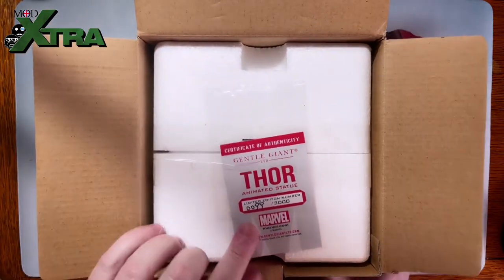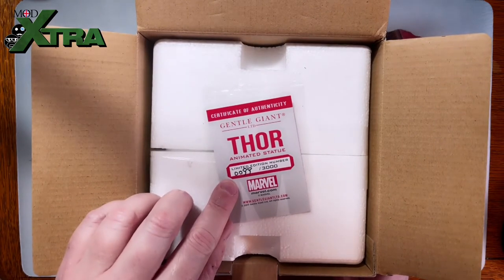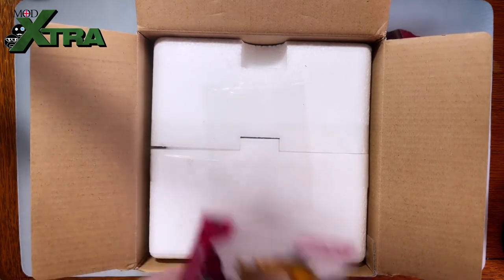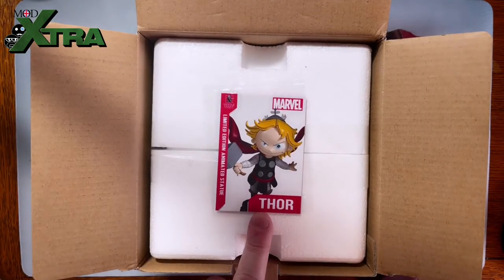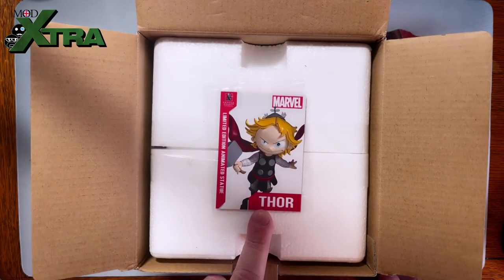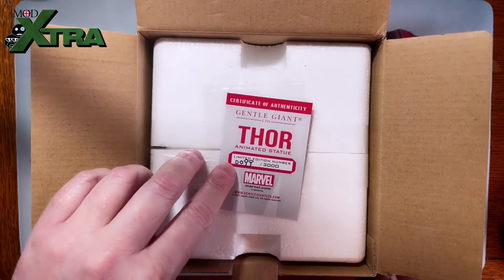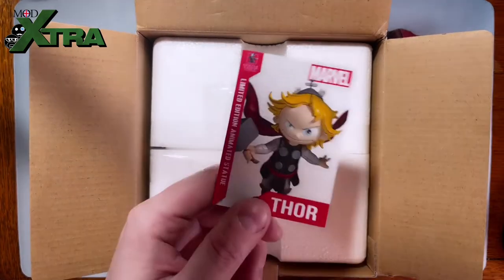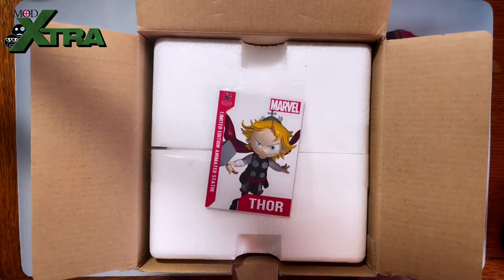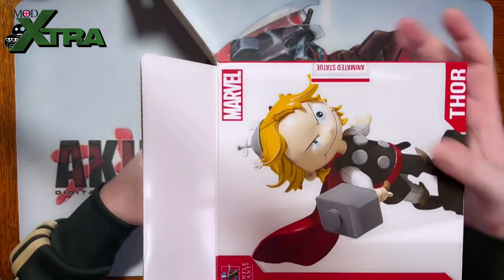Here we go — number 0099 of 3000. I'm in the first 100! Just like with the Punisher, it's a little trading card Certificate of Authenticity. Within the first 100 — I don't know whether that changes the value or not, but that's kind of exciting. I'll pop that with the Punisher one and let's get this bad boy out of the box.